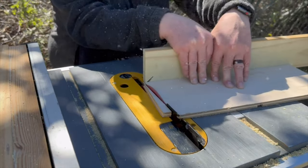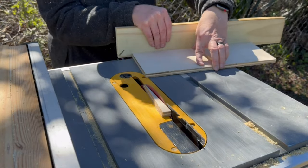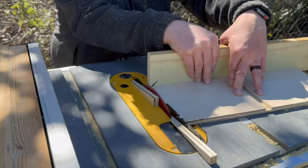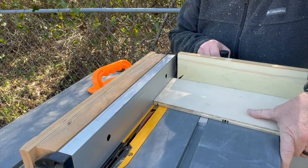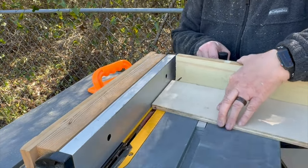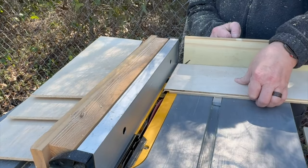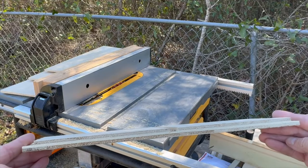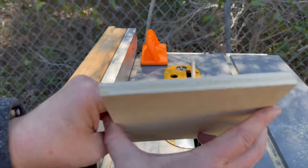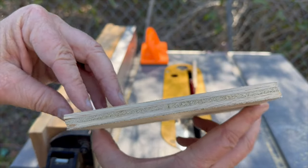I set my miter gauge to 8 degrees and cut both ends of each long side piece. Then I put a rabbet on both ends of each long side piece. Because the two short side pieces will be sitting at that 8-degree angle, I cut the top and bottom of each one of them to the same 8 degrees.